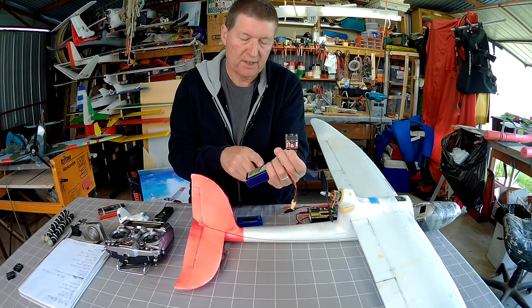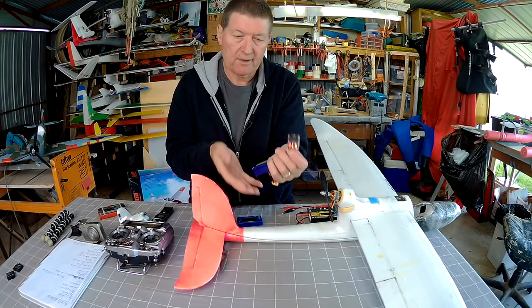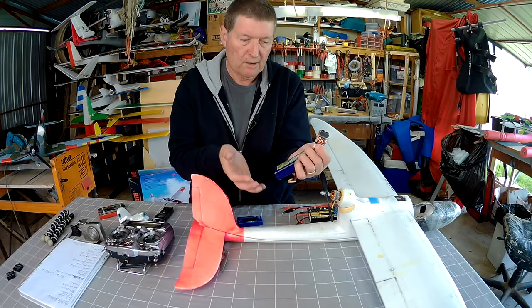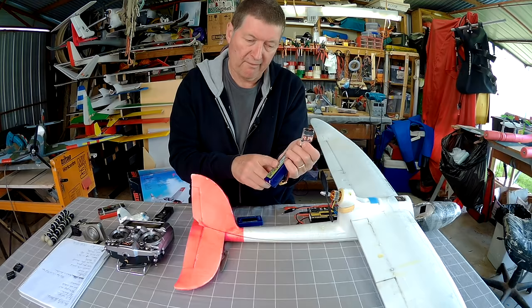You connect the battery alarm to the balance port and it will show you the total voltage and the voltage of each individual cell. It gives you an alarm when it drops below a set level — usually about 3.3 volts per cell. While flying, the voltage dips under load, so you wouldn't want it to drop below 3.3 volts per cell during flight. When you land and check it, the voltage will come back up. Change your battery when the total voltage is around 11.1 volts so your batteries will last a lot longer. Good luck Harry — happy flying!